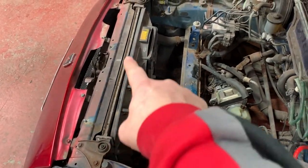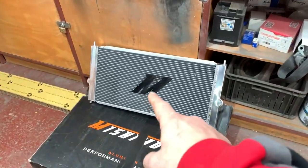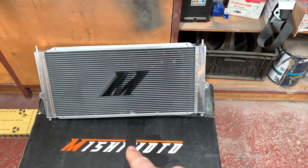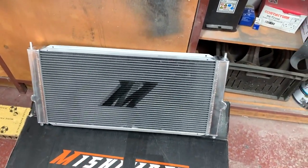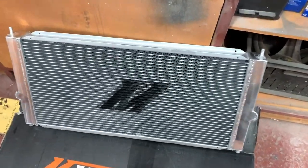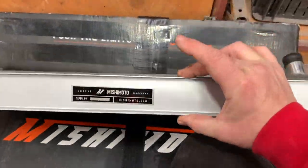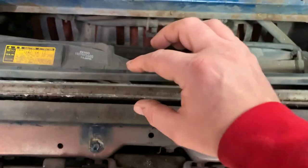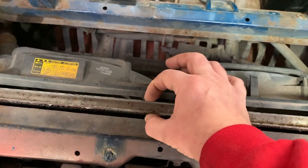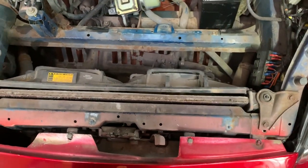First job today is this radiator - it's absolutely knackered. Just over a year ago I bought this Mishimoto and it's been sat there ever since, I've never had time to fit it. The first thing we noticed is the thickness of it - look at the thickness of this core. This is going to work a lot nicer. You can see how thin the old one is compared to this one - it's a completely different piece of kit.